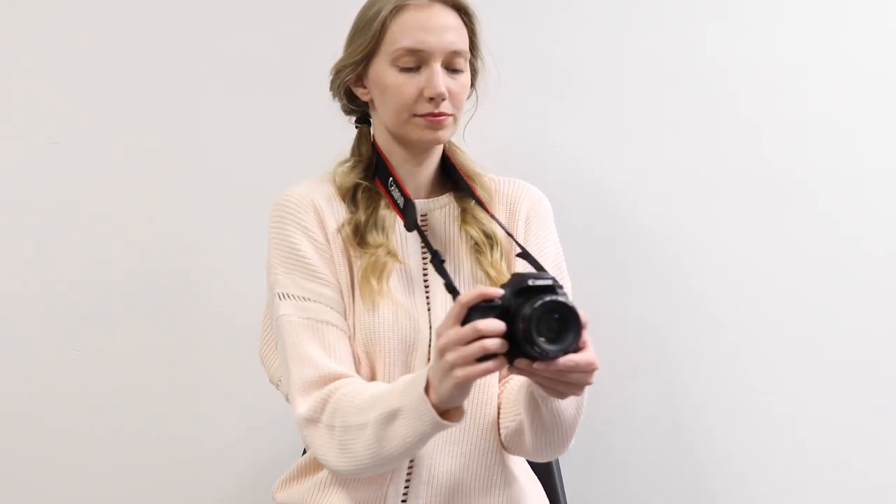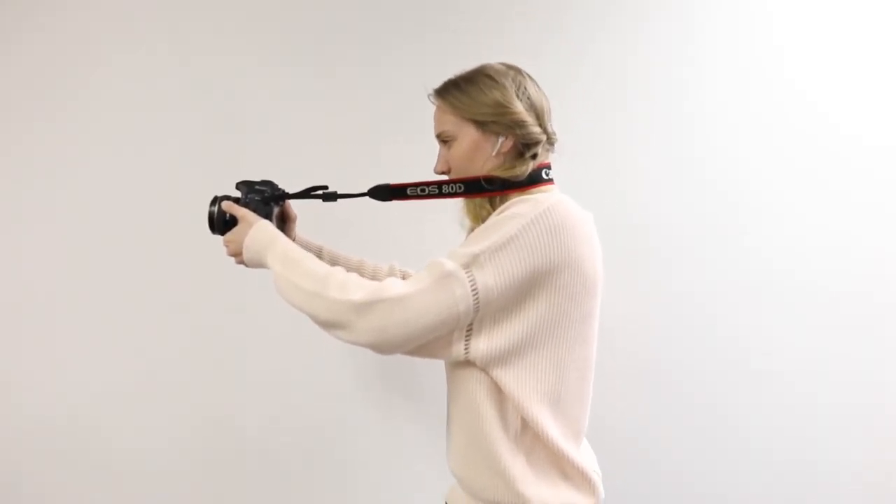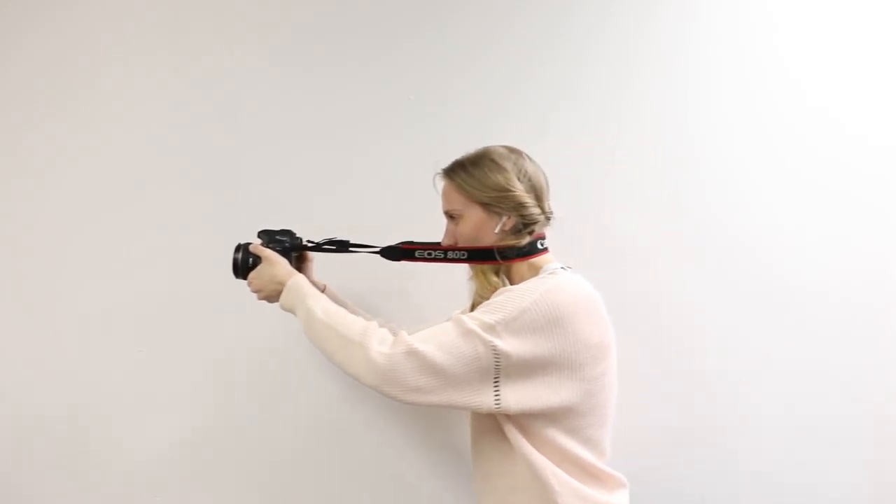Another tip is to bring your elbows close into your body so that they are actually anchoring onto your body and you can move slower and steadier, rather than relying on your arm muscle strength to keep it steady and still.